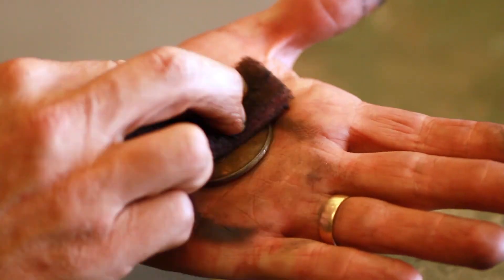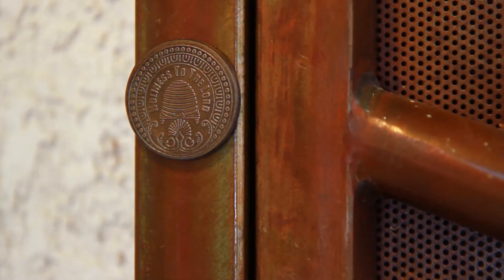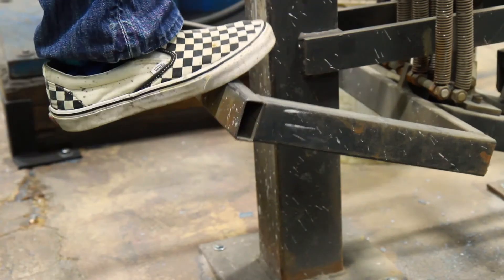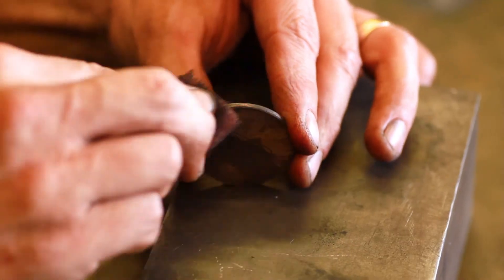The first one that I made, I attached to the door frame of my house. Of course, making one is hardly justified, so immediately I wanted to make a small number for friends to share with them also.